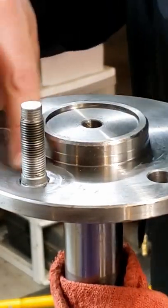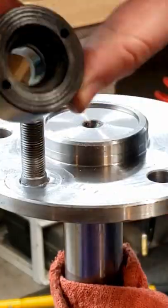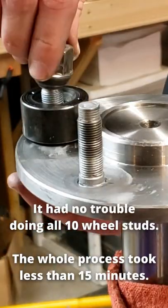That worked perfectly. That's way better than what I was doing before. So the Lyle wheel stud installer gets my approval, for whatever that's worth.